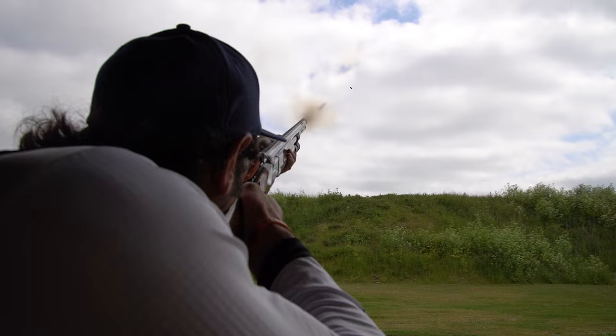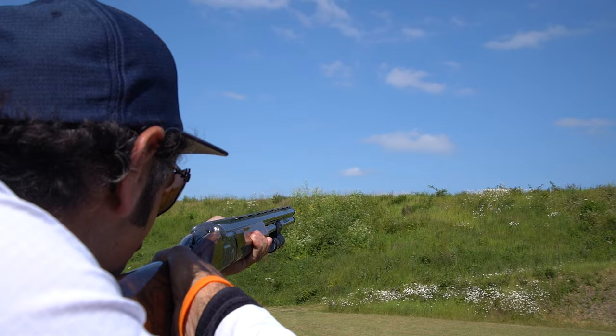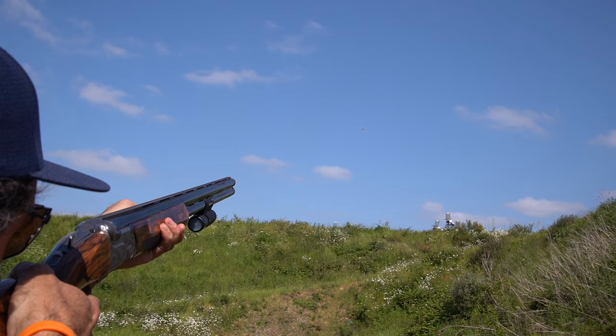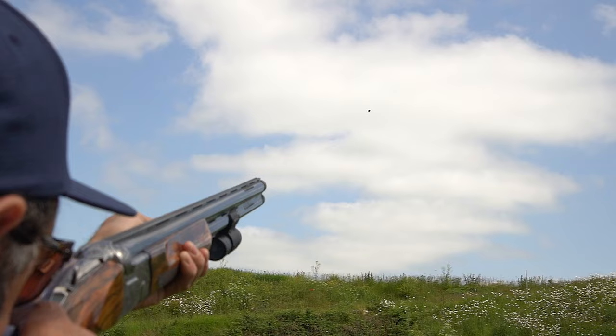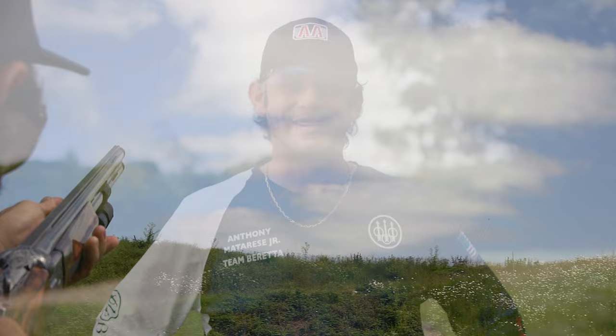A single is a single target. In most instances it's full use of the gun — a maximum of two shots — and the shooter can hit it on either the first or the second shot. You will score the target as a kill if a visible piece comes off of any clay. If there is no visible piece off of the clay, it is a lost target. Note that something called a wad — a small piece of plastic — comes out of the shotgun, and you must recognize the difference between a chip of clay and the wad. The wad does not count towards a broken target. Any target will be scored as kill or lost — you can also call it dead or lost.